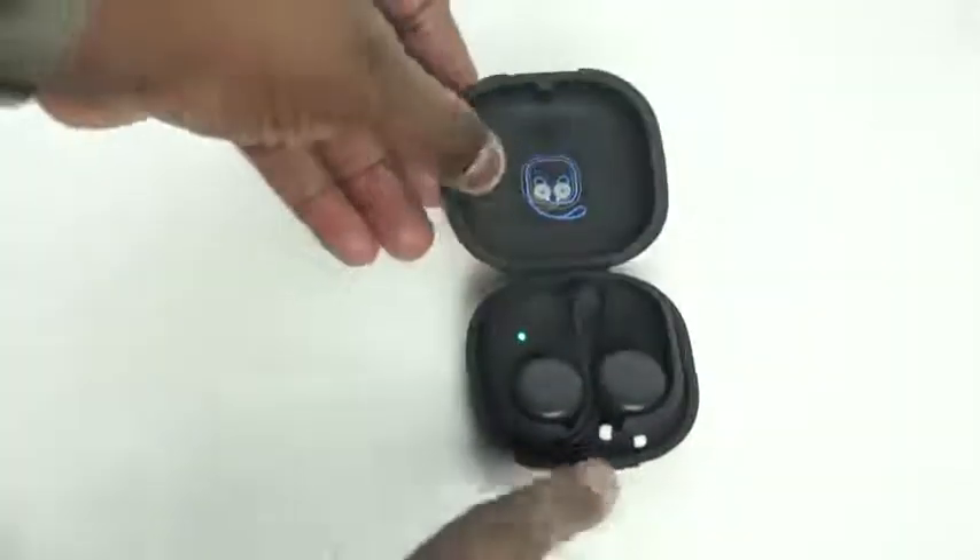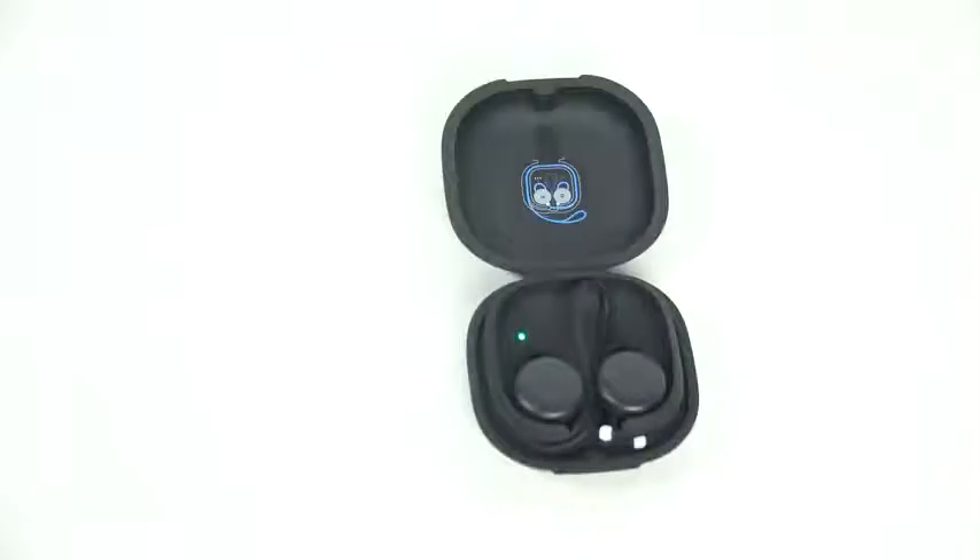Let's talk Pixel Buds — Google's latest wireless accessory that is supposed to work well with the Pixel 2 XL. Let's talk about what we have here with the Pixel Buds. They are a wireless set of headphones, and what you have here is something that is actually well-built in terms of just the hardware itself. I'll give them props for that.